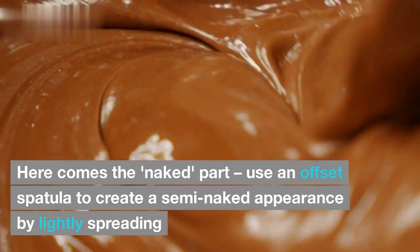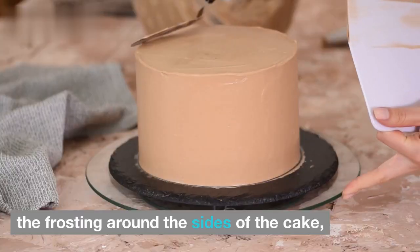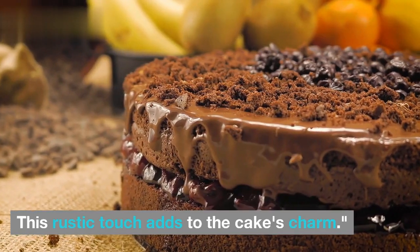Here comes the naked part. Use an offset spatula to create a semi-naked appearance by lightly spreading the frosting around the sides of the cake, allowing some of the cake to peek through. This rustic touch adds to the cake's charm.